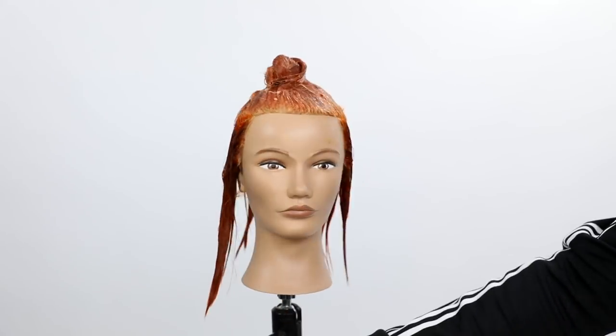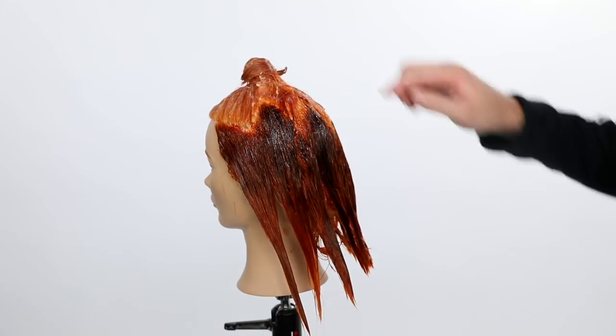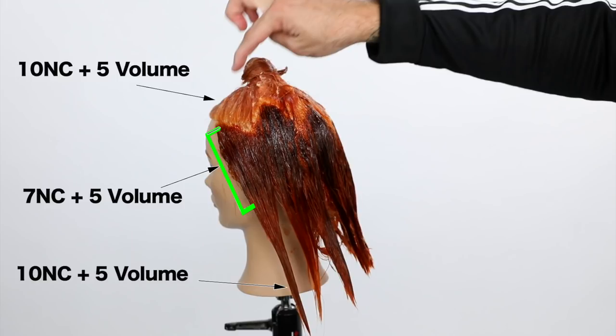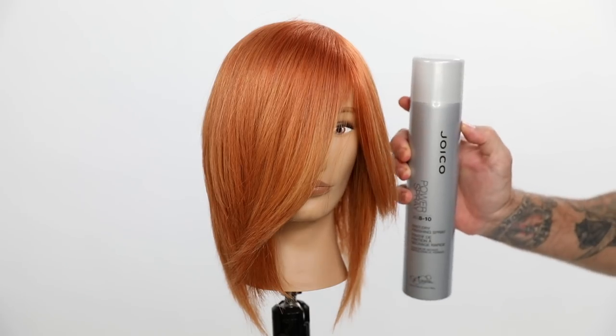You can see how the technique plays out — you can see the triangles and how deep we went with them, really breaking it up and adding the depth. The 10NC with five volume on top, 7NC roots to mid shaft, and then 10NC five volume on the ends, color melting that together to create the end result. You can see how deep that 7NC is already getting — that's the goal.